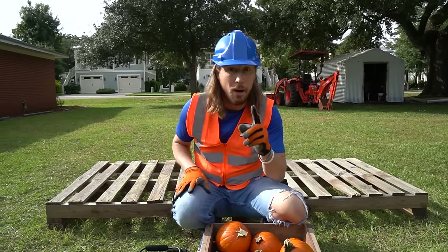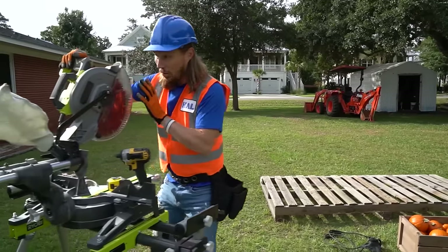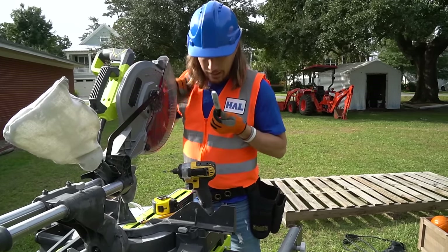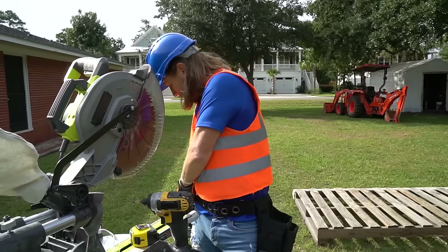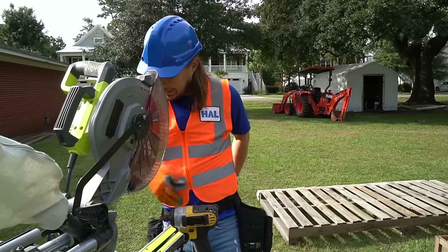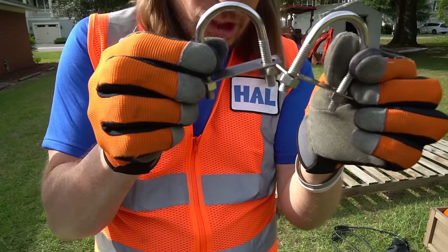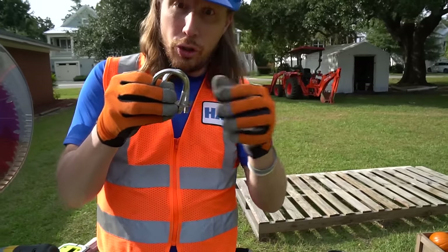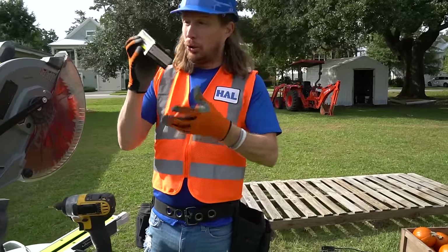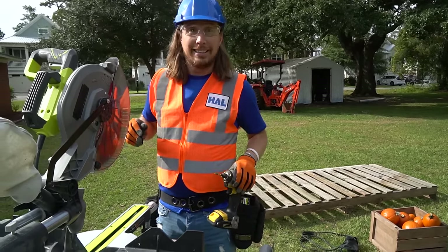We've got all our material, but we need some really awesome tools. We've got our miter saw to cut our wood, our drill, a marker, a pencil, and a tape measure. And these are really important — these are the brackets. They're actually going to hold the slingshot to the frame, really, really important. And we need some screws as well. Safety first — let's get those on and get going.